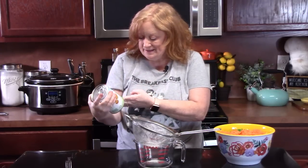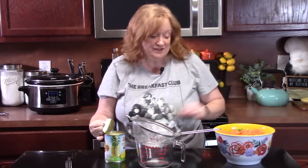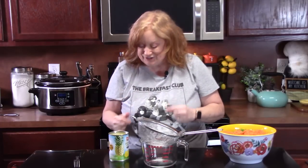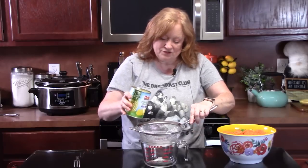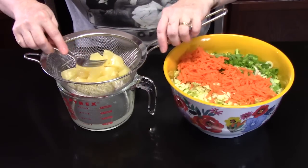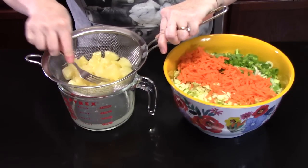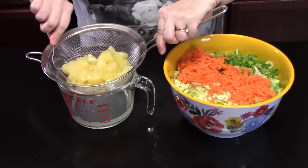To give it that Hawaiian flair, we're going to be adding pineapple. I have one can — 20 ounces of pineapple chunks. We want to drain these so we can get the pineapple chunks into our salad, but don't drink the juice — we need it for the dressing later on, so hang on to that juice. I'm just going to pour these into a strainer and take a fork and push on the pineapple to get any excess juice out. Now if you have pineapple rings, that's fine — just cut them up into pieces. If you have the tidbits, you can use those too; they're smaller.